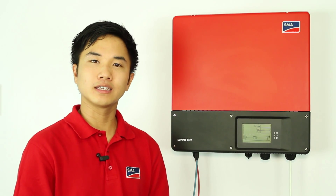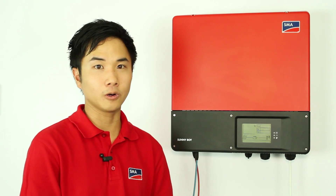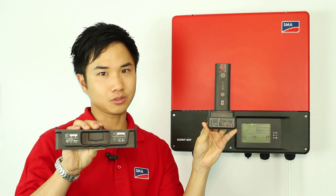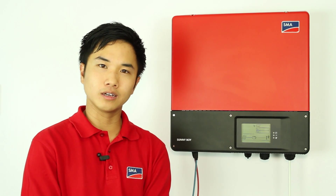The electronic solar switch — the ESS handle — for the Sunny Boy 3, 4 and 5000 TL-21 and the classic inverter is now an optional feature. The ESS handle is used to disconnect the DC side, but in Australia we require an external DC disconnecting device. Therefore, the ESS handle is no longer needed in Australia.